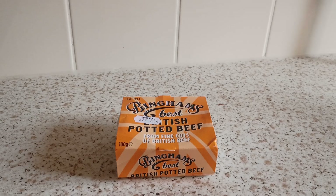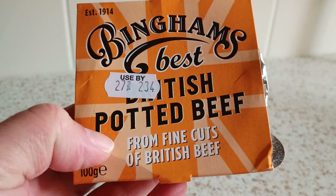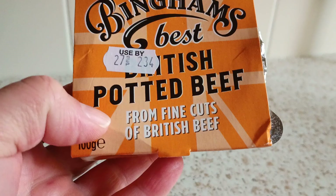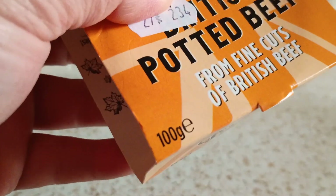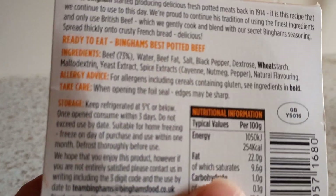Hello, you alright there. Classic sandwiches. Bingham's Potted Beef Sandwiches. 100 gram from Sainsbury's — cost £1.70.